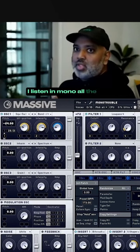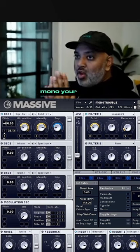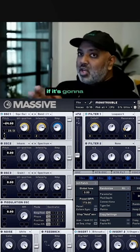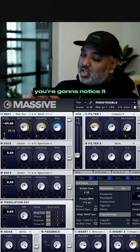I listen in mono all the time. Just buy something that's going to mono your output and listen to your tracks in mono on the way out. If it's going to be a problem with phase, you're going to notice it just by hitting those switches.